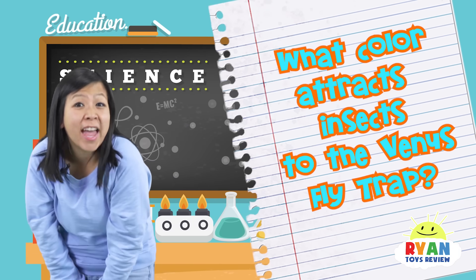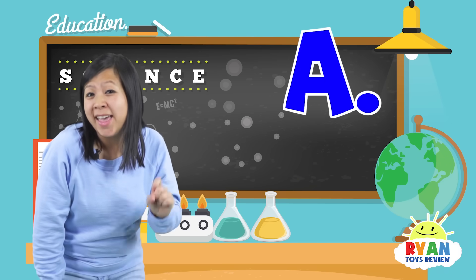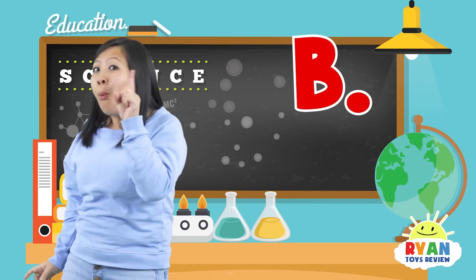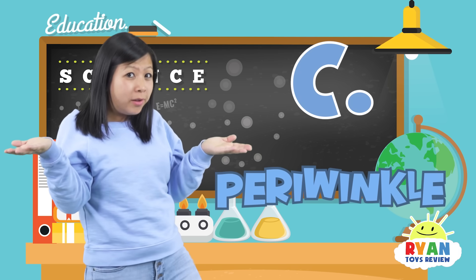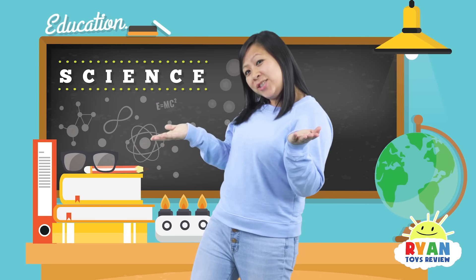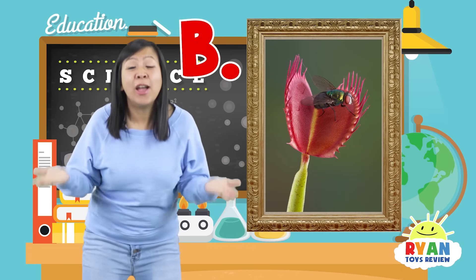Question number two: what color attracts the insect to the Venus Flytrap? Is it A — blue, is it B — red, or is it C — periwinkle? The answer is B — red! Do you guys get it? Red!